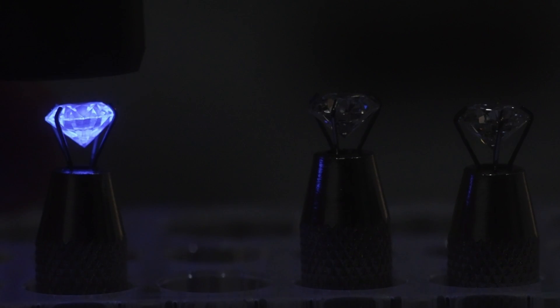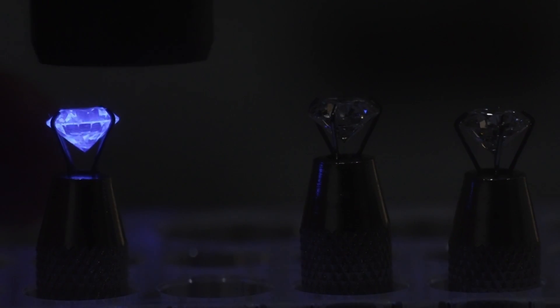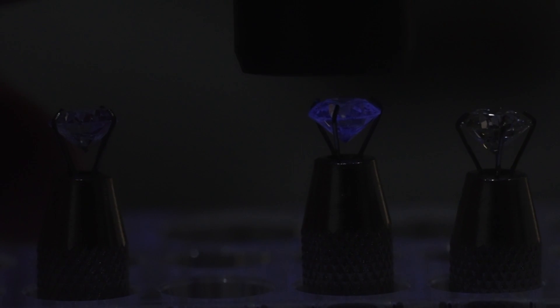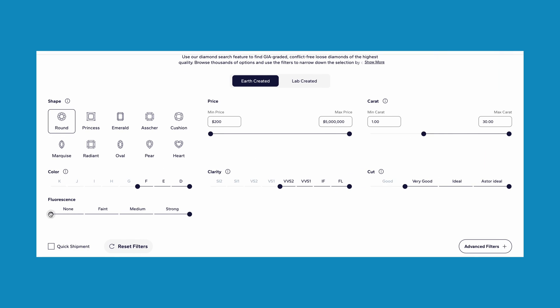Fluorescence is a common term used in the diamond industry and it refers to the visible light that a diamond emits when exposed to ultraviolet or UV light. This phenomenon occurs in about one third of all diamonds and it's usually graded on a scale from none to very strong, done at a diamond grading laboratory.